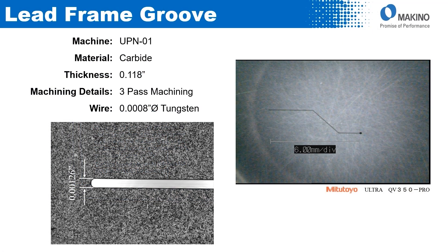Here's a machining example: a lead frame groove where we have a piece of carbide that is 118 thou thick. This was done with three-pass machining using an eight-tenth diameter tungsten wire. The slot is only a little less than one thou and three tenths wide — very, very small machining.